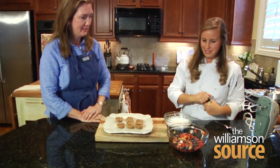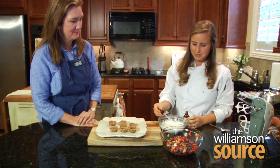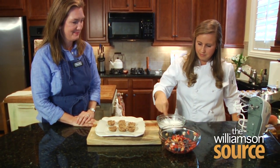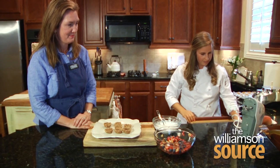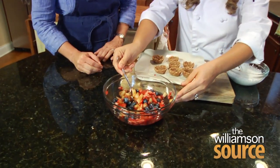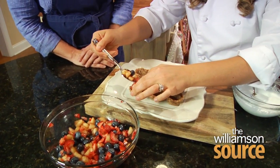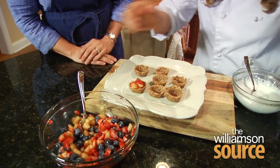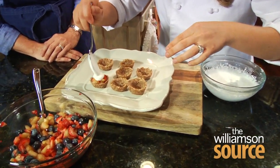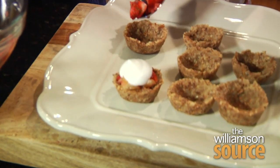Are we ready to spoon our fruit into here? Yes. I'm going to add just a couple of drops of stevia in here to sweeten it up since this is unsweetened coconut milk. We can scoop our fruit in and then top it with our coconut whipped cream. We'll garnish with the strawberry.